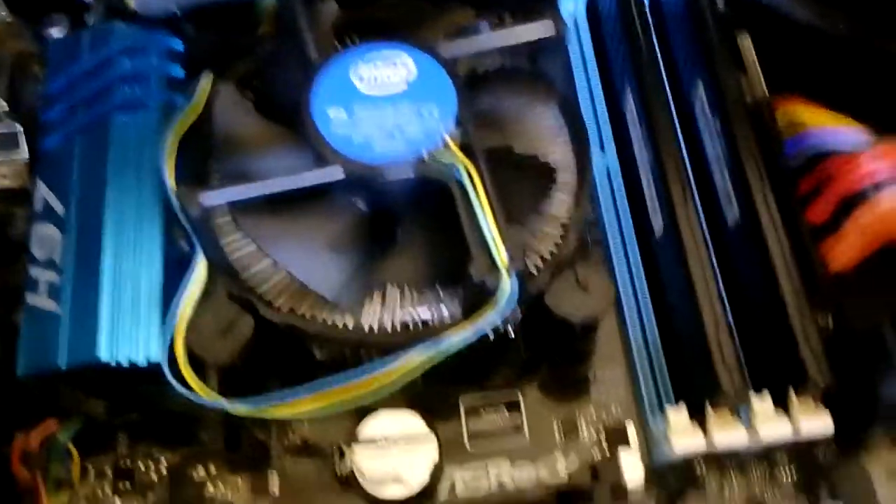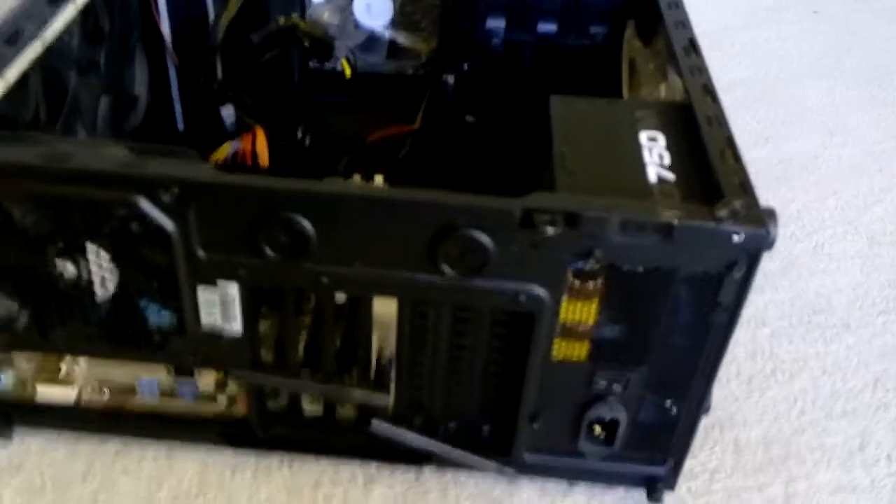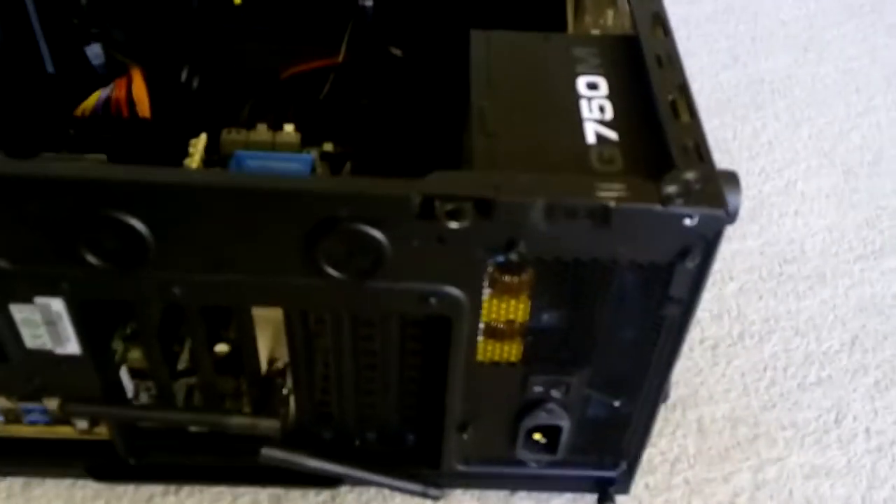So the next culprit would be the power supply. We've got the power supply here — it's a Cooler Master G750M, which is actually a pretty decent quality unit; I've got one in my computer as well and haven't had any issues. The best thing to do with a power supply — this may sound weird — is to give it a bit of a sniff, because if something has popped or burnt out, you will definitely be able to smell it from the back of the computer. So the power supply gave it a smell and I'm not too sure; there's always that faint burning smell of computer components.